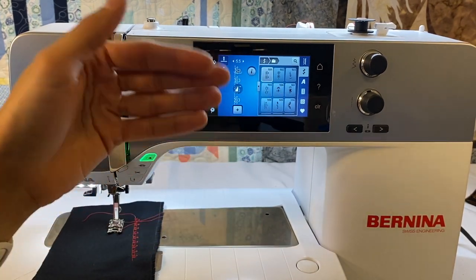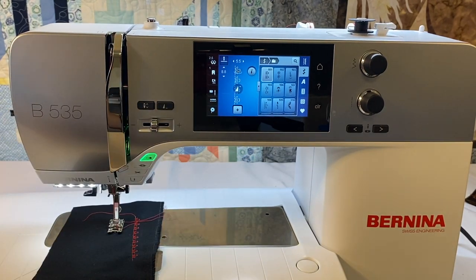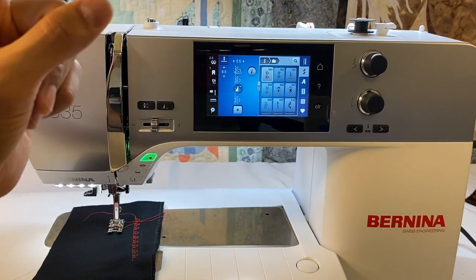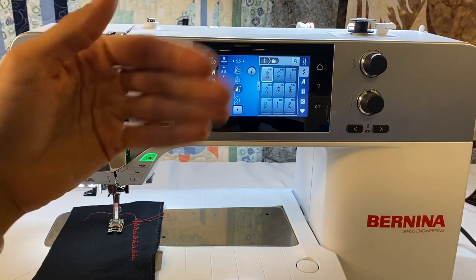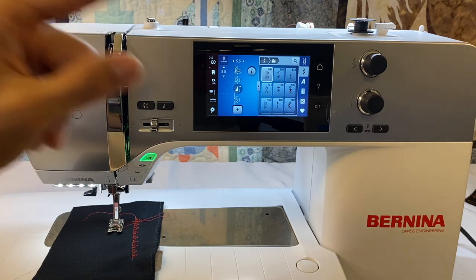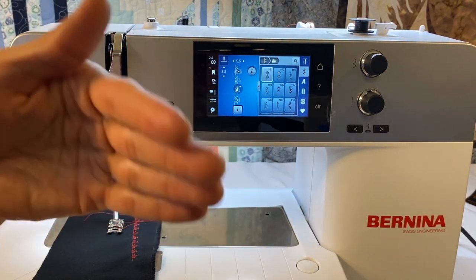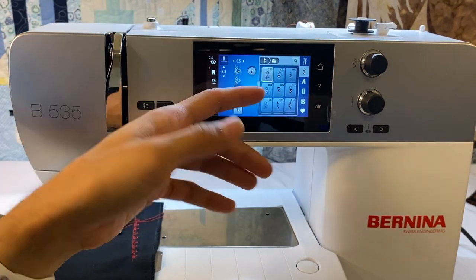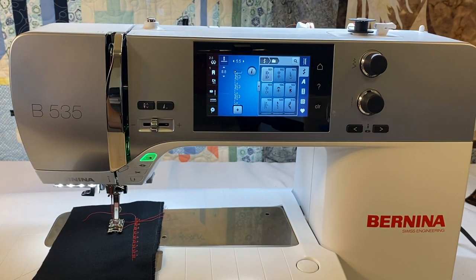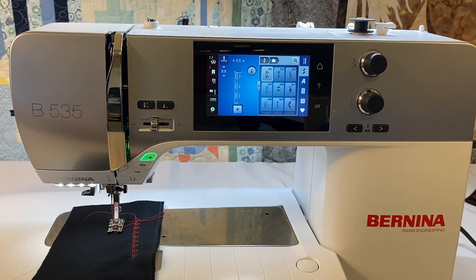Still working with our flower stitch — right here in the center of the screen is the pattern begin button, a triangle with a line at the top. If we start sewing now, it would begin halfway through the pattern because the white dot is in the middle of the flower. If we click pattern begin, the design will start from the very beginning, so when we start stitching, it starts from the beginning of that flower.